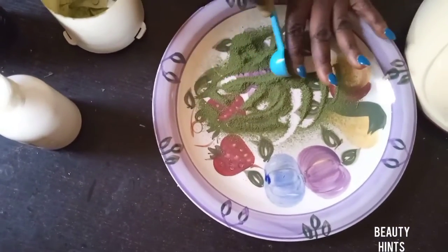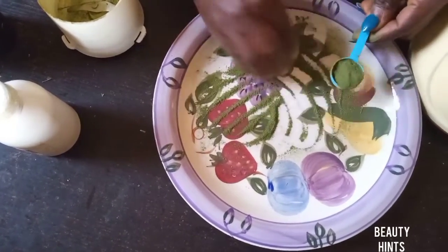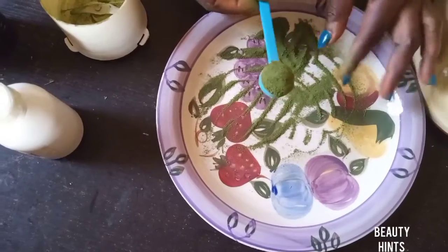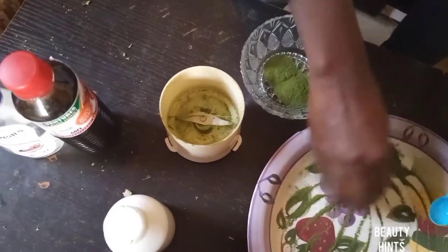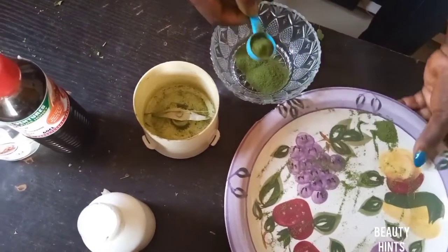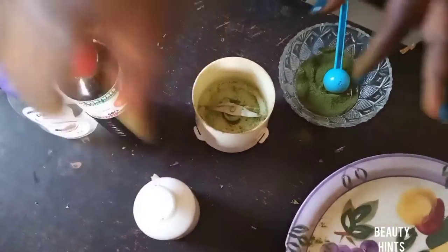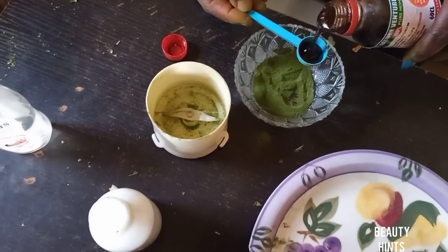You measure the powder with your spoon. The reason I measure is to get a perfect ratio so I don't put too much and make the mixture too thick. You want to make it into a kind of paste that can stick on your hair when applied. Use two spoons of moringa leaf powder, then add one spoon of honey to it.